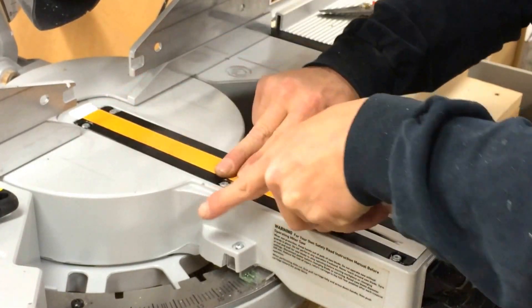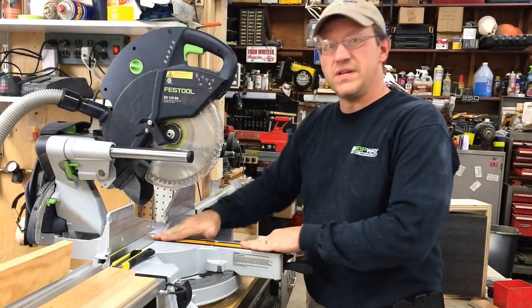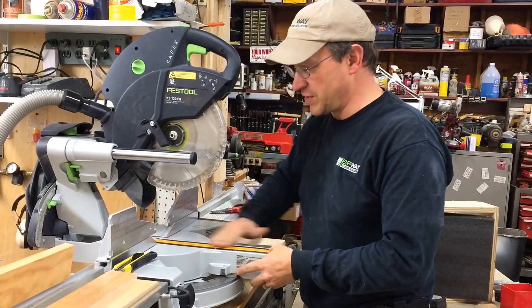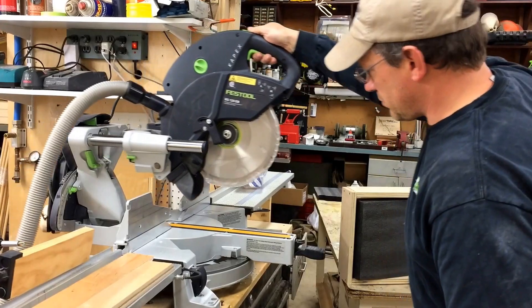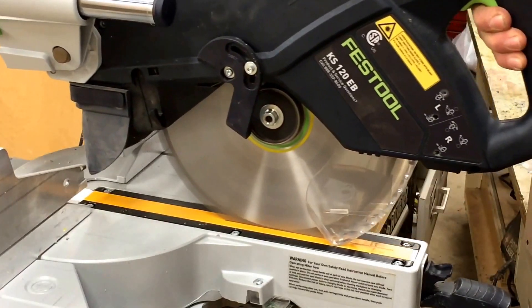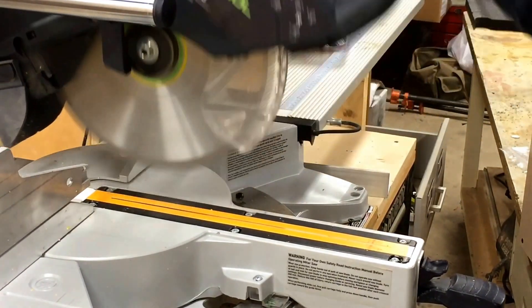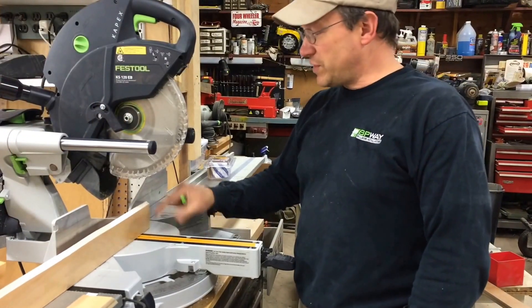It's as easy as that. Now this is perfectly flush — this is really nice right now. So this is a true zero clearance.